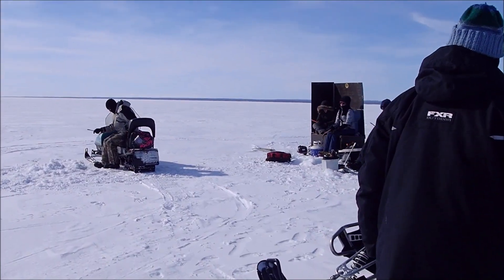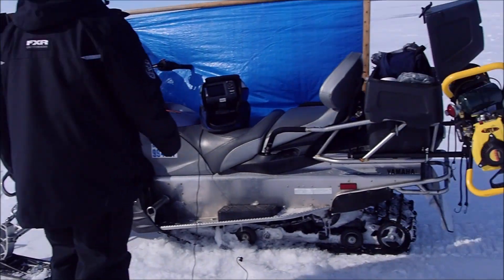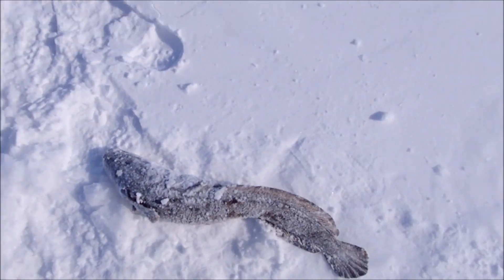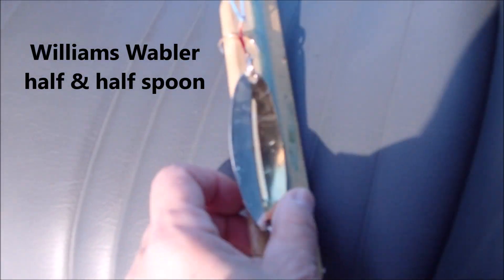Out here on Lake Simcoe, really cold out, and we have company. Hi everybody! I just caught another dogfish. This time I caught it on the Williams half and half wobbler. I did have a green egg on there.